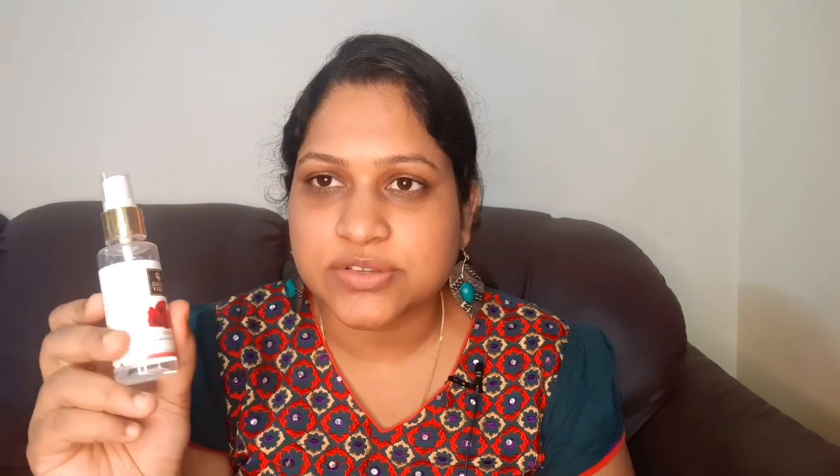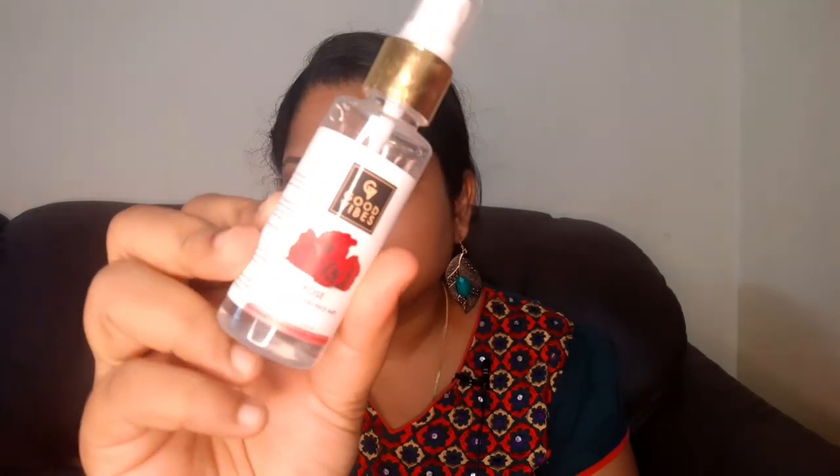With no further delays, let's get into the video. First we are going to do a face wash. We are going to use a toner — this is Good Vibes rose water. You can use any rose water as a toner. Then the face is brighter. We are going to spray it.